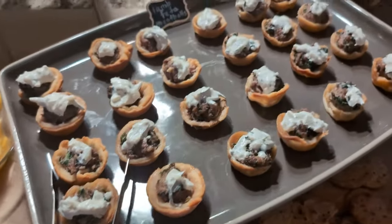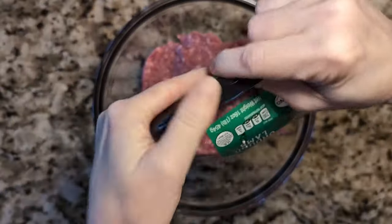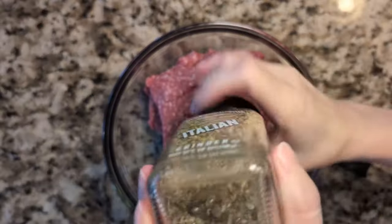Starting with these Greek feta lamb meatball bites. I start with two pounds of ground lamb — I get my lamb from Aldi, I just love their lamb products, they have a great variety. The recipe calls for one pound, but I'm doubling since I'm having a party.